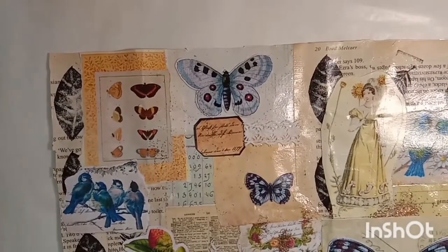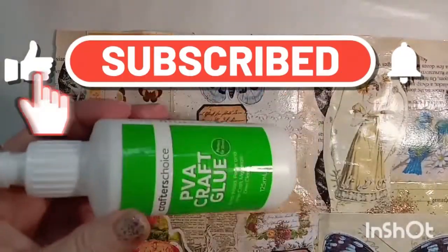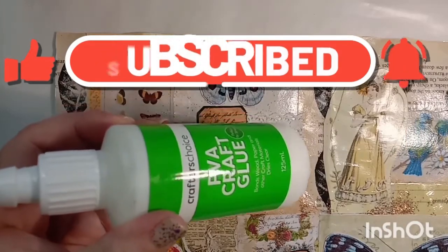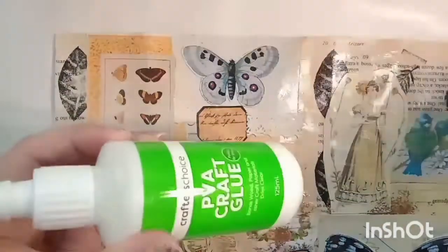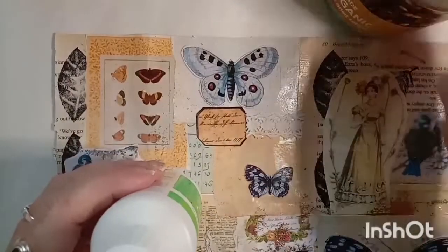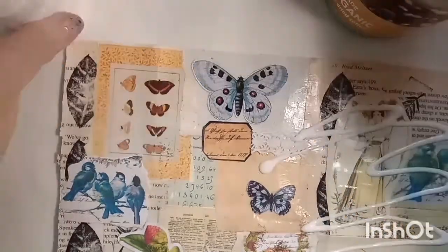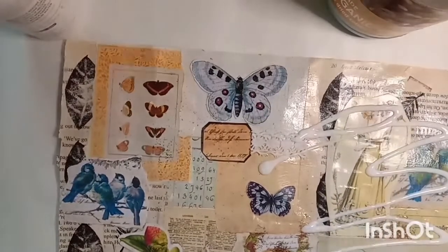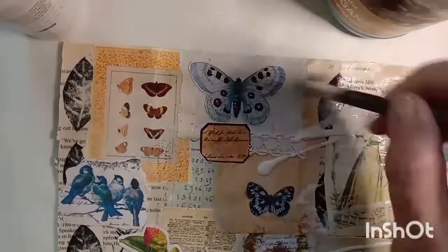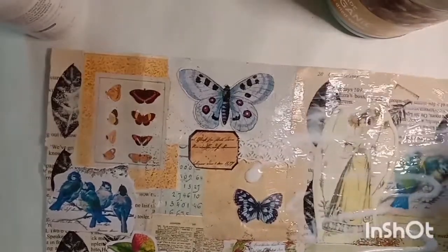I'm just using some normal PVA craft glue and I'm going to use an old paintbrush to completely cover it with the glue, making sure that I spread it evenly and get all the edges so that it's completely covered.